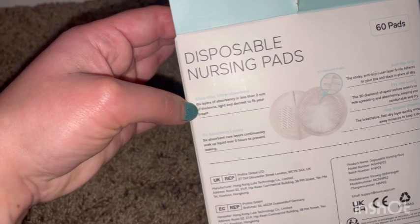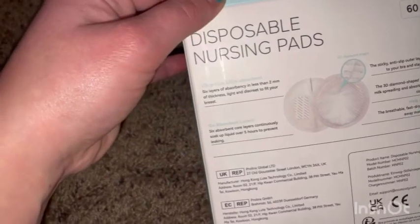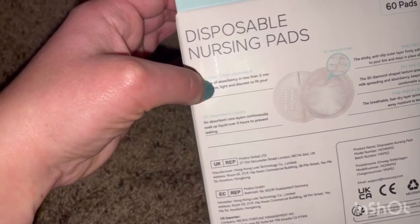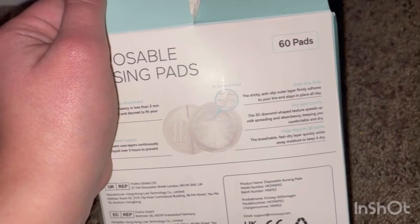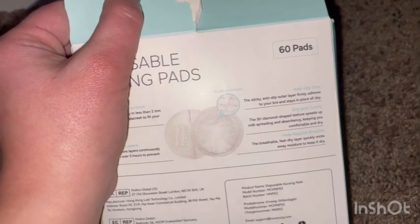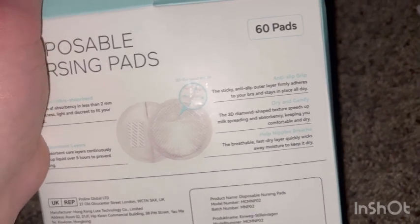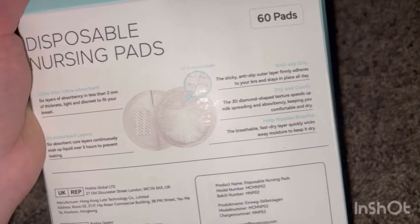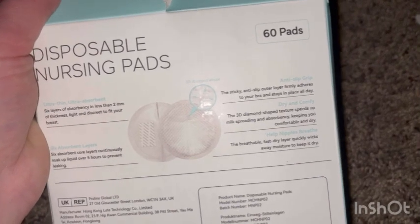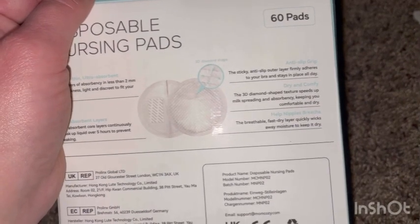It says ultra thin, ultra absorbent — six layers of absorbency in less than two minutes of thickness. Light and discreet to fit your breast. Six absorbent core layers constantly soak up liquid over five hours to prevent leaking. The anti-slip sticky outer layer firmly adheres to your bra and stays in place all day. The 3D diamond shape texture speeds up milk spreading and absorbency, keeping you comfortable and dry.